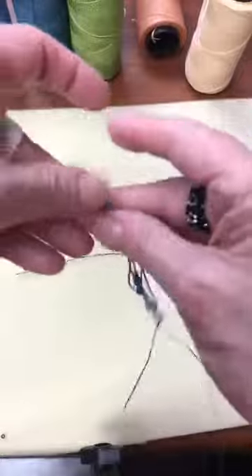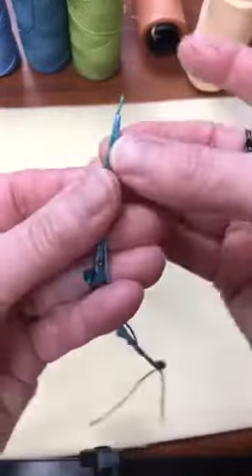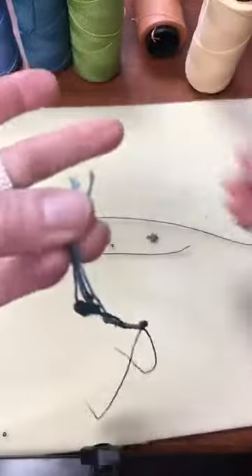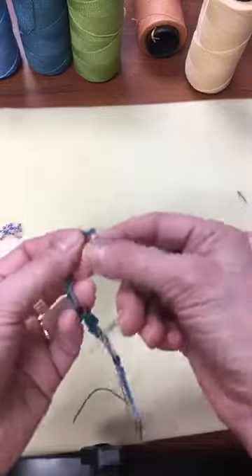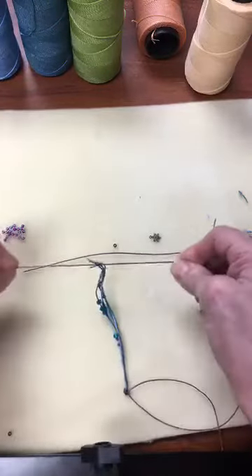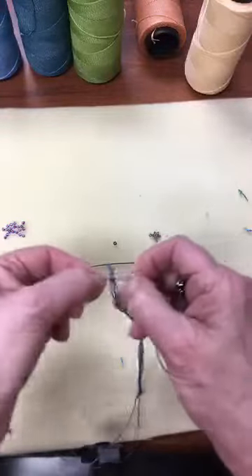Do the same thing to the other end. Even out your ends and trim them, pull all pieces away so you have an even end. Take your other ten-inch piece, find the middle, and tie your knots about a centimeter in from the ends — a half hitch on one side, a half hitch on the other. Pull it tight, turn it over, and tie it on the other side.